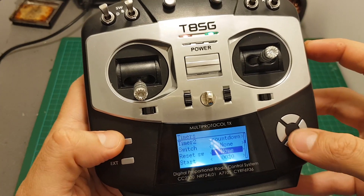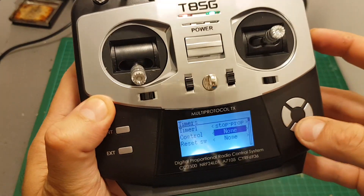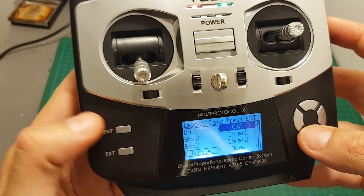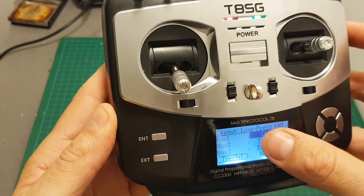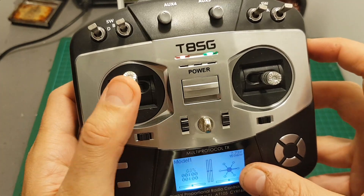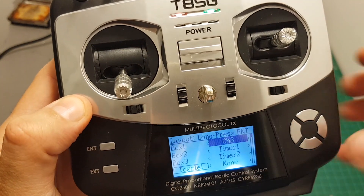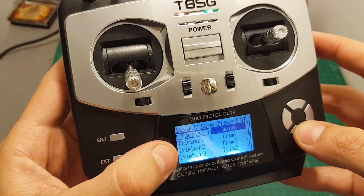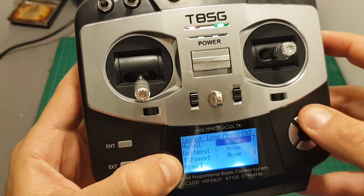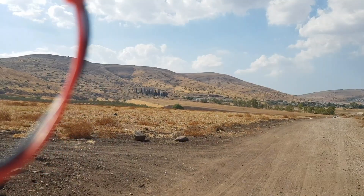Setting the timers on the main screen is done through the Timers menu — you can set the switch that starts the timer and resets it. In total you have four timers, which is more than enough. On the main page config you can configure how the main page looks: for example, box one is channel three showing the throttle position, then timer one and timer two. You can customize whether to show trims, battery power, and so on.